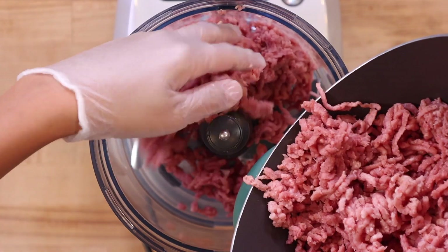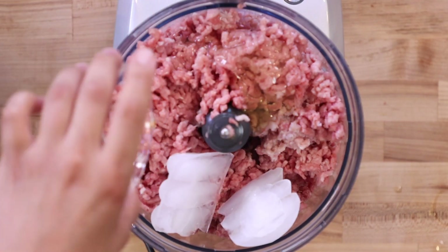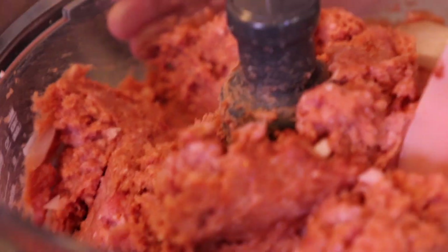We're going in for a second grind, this time with a finer blade. For the last step we're going to add all of our meat into the food processor. To that we add ice, one egg white, and then finally that seasoning we made earlier. Now we grind — oh, it's smelling like a hot dog!